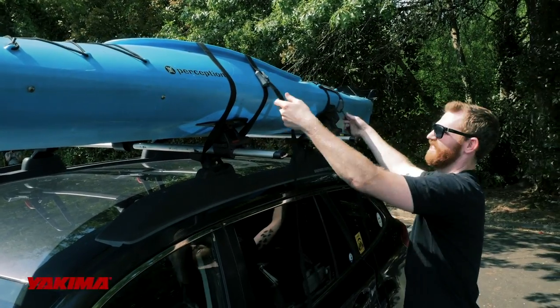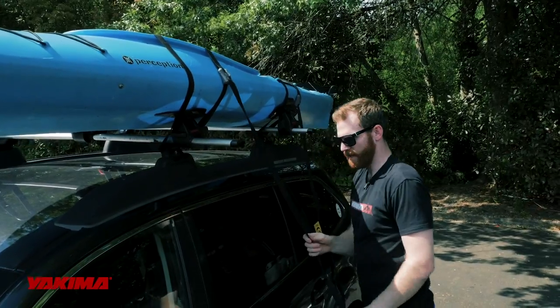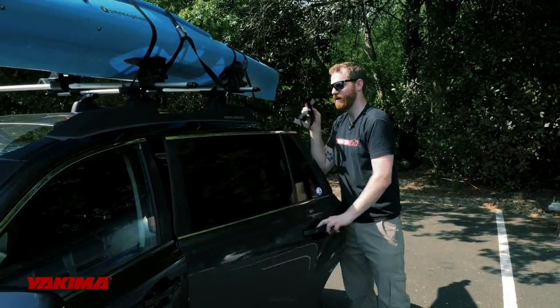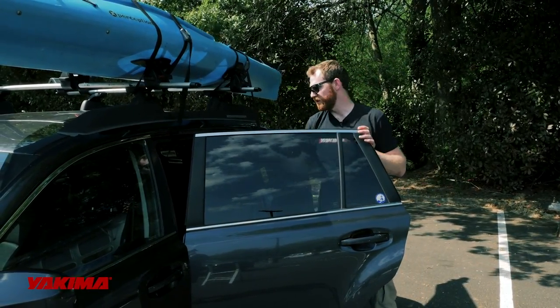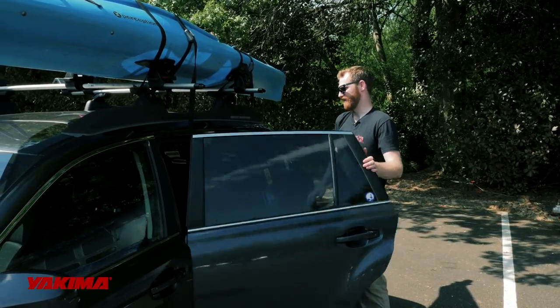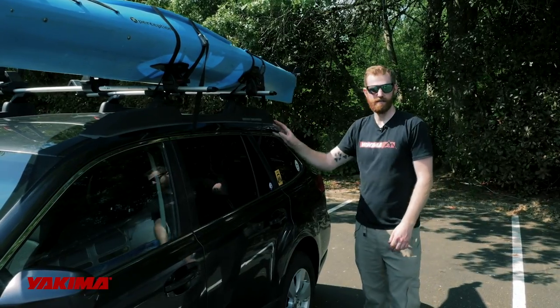Snug that down. Now that I've got both in place, take both and give them a nice even snug. One easy trick for the excess — instead of having to tie it up and cinch it off, if no one's sitting back there, you can actually throw the excess into the car and close the door. That takes care of your excess right there and you don't have to worry about tying it off — it's all inside the vehicle.